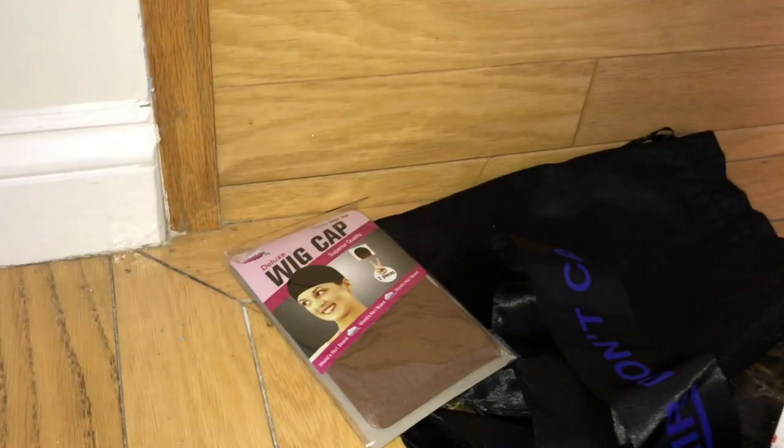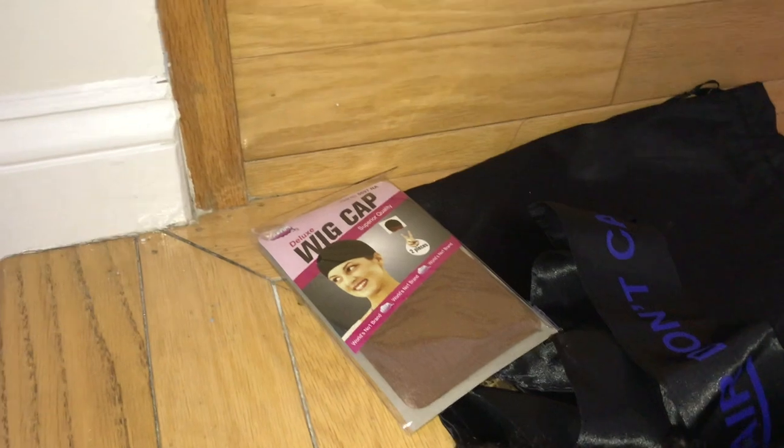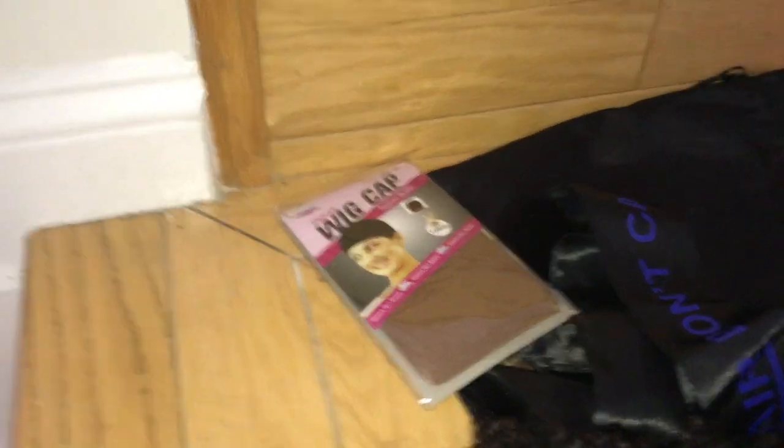I'll show you guys what everything looks like when I'm all done. — Hey guys, it's me Janelle again. It's been a while and I'm in my car — things aren't quite set up the way I wanted — but I wanted to come give you guys a quick review on this hair that I'm wearing. It is from Raw Hair Don't Care and it's a wig that she made.